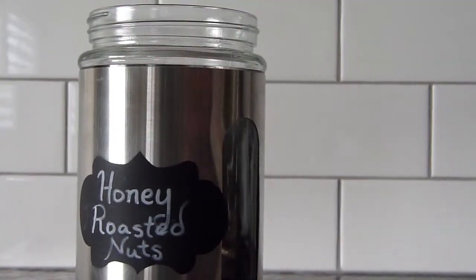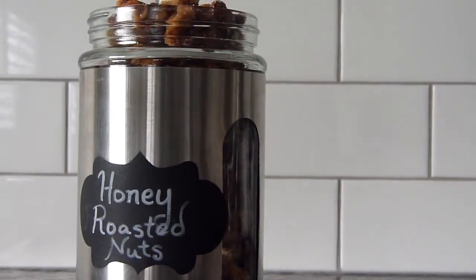Now you're ready to offer Caspian something a little less sticky and a little more plentiful than what he received from the Bulgy Bears and Pattertwig. We hope you've enjoyed this tutorial. From all of us at the Lion's Call, have a wonderful day. We'll see you next time!